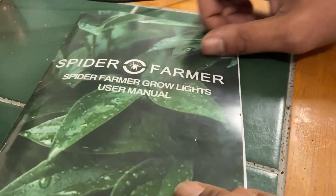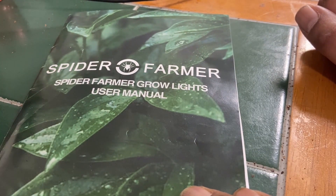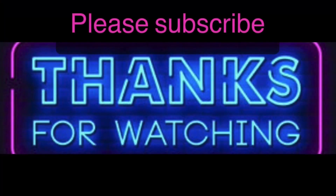That's pretty much it for the SC3000. If you guys like this light, check the description for discount codes. Thanks for watching and subscribing — have a good day.